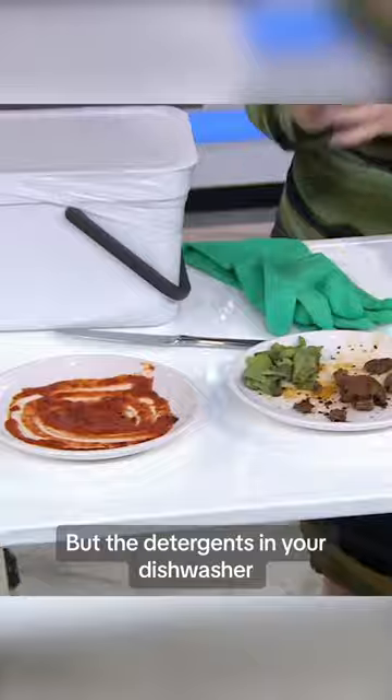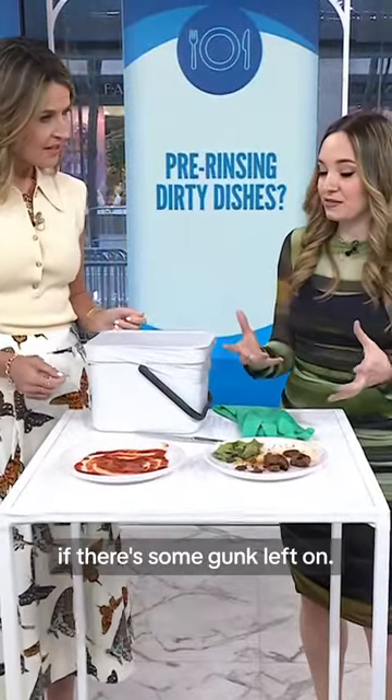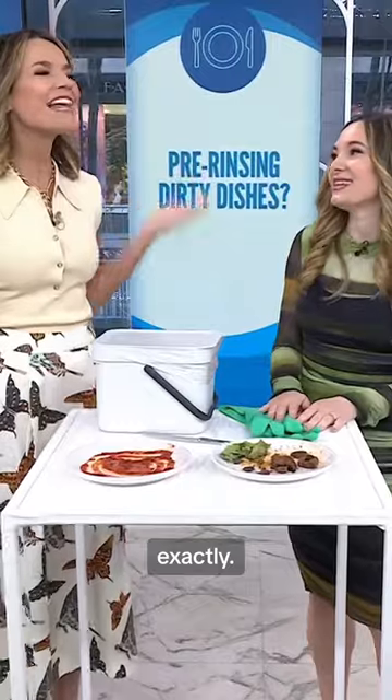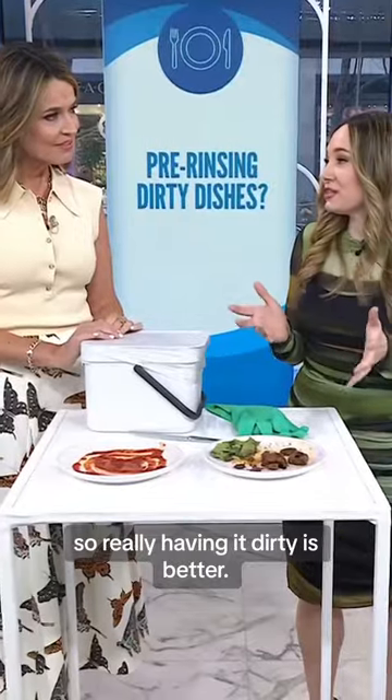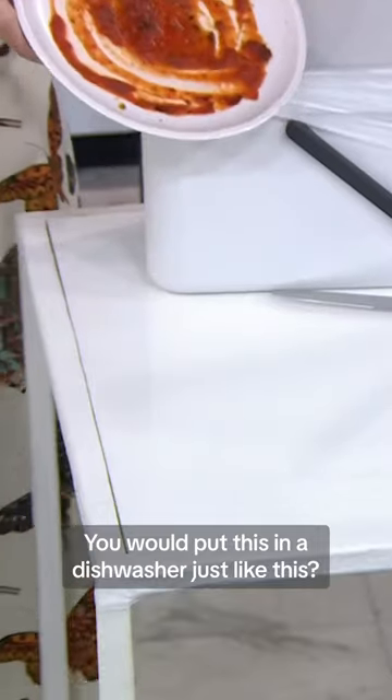The detergents in your dishwasher work better if there's some gunk left on. It makes no sense, but you've got the enzymes in the detergent. You have sensors in your dishwasher, so really having it dirty is better. You would put this in a dishwasher just like this. Absolutely.